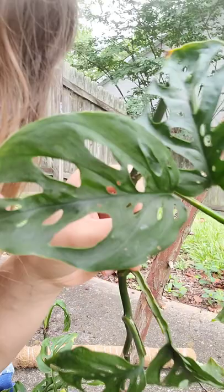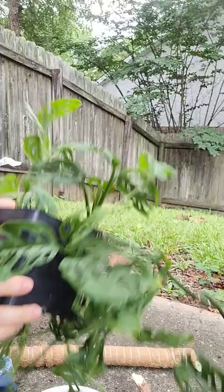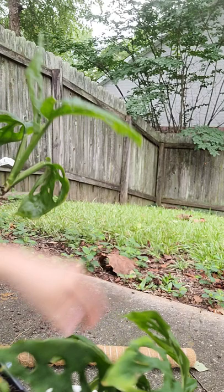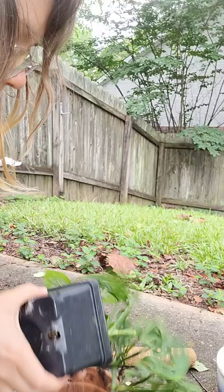You can stick your whole finger through the leaves — there goes my stick. It's just in this nursery pot. I think I just want to do terracotta because I like it, and terracotta is great because it wicks out any extra moisture.